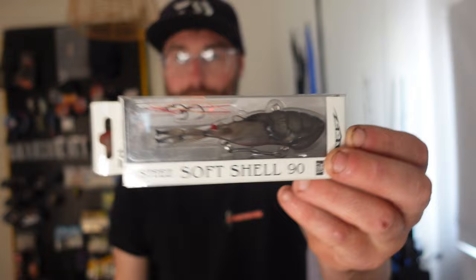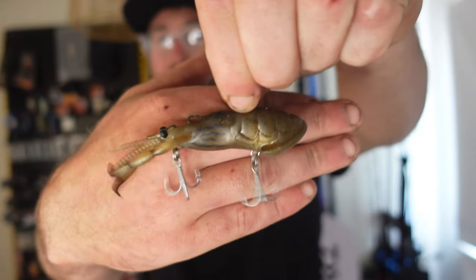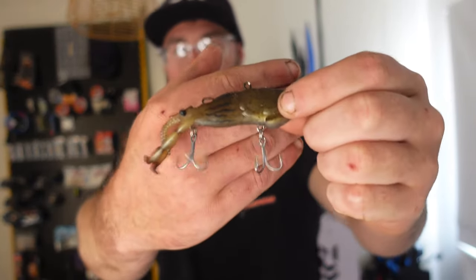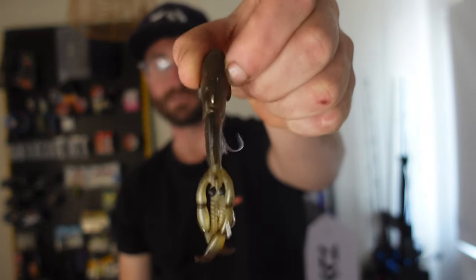I almost forgot — the last thing I want to talk about with lures is the Stees Softshell Vibe. I haven't had much of a chance to use these too much yet, but where I fish the snapper are always full of crabs — if I keep one to eat they're just full of crabs. So this little softshell vibe imitates any sort of crustacean. These should be absolutely electric. They're going to get an absolute hammering as soon as the weather clears up, and I'm sure you'll see me posting about them a lot.